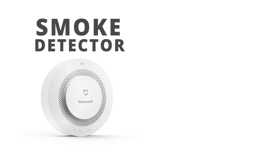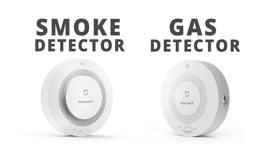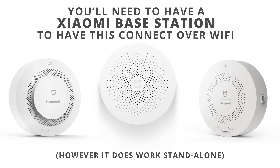After receiving the smoke detector a couple of days ago, I'm not surprised by the size of this gas detector — it's super small as well. Just like the smoke detector, you need to have one of these Xiaomi base stations in order for it to connect over Wi-Fi and be able to notify you on your mobile phone if gas is detected.